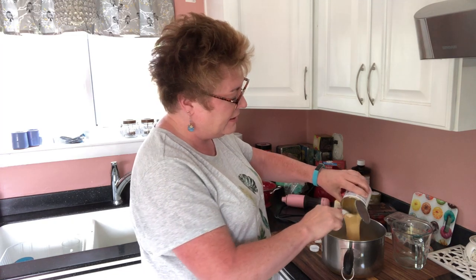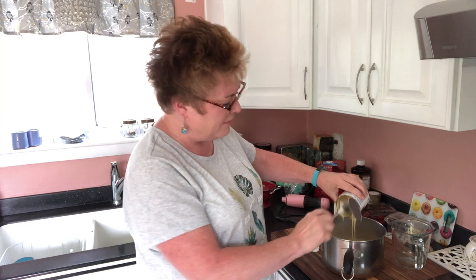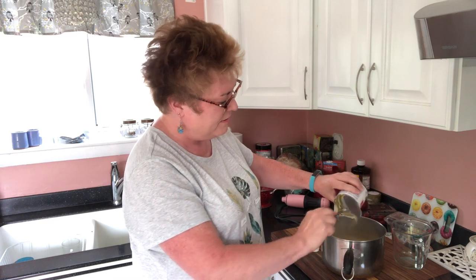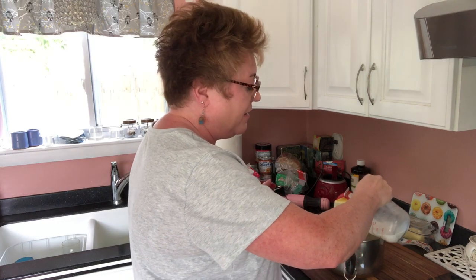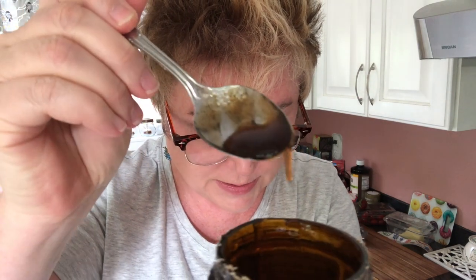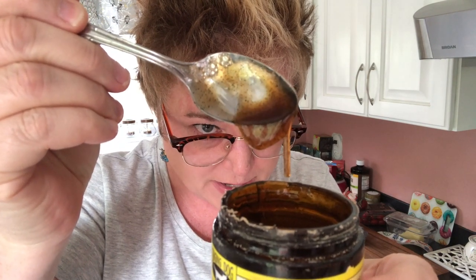A whole can of sweetened condensed milk goes in. I'm also going to do eight ounces of almond milk just because I'm out of regular milk. This is the vanilla bean paste that I use — you can see there are little speckles, which are the vanilla beans. It's a great alternative to whole beans. I put in a whole tablespoon of it because it's our main flavoring in this ice cream.